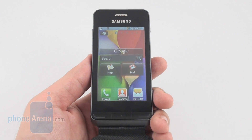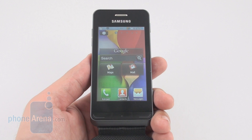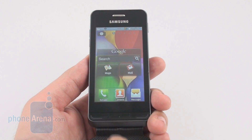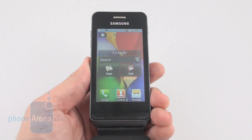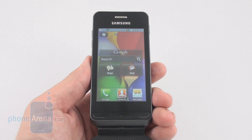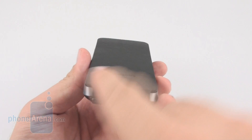This is a 3.2-inch LCD capacitive touchscreen with 240x400 pixels of resolution, which is pretty low for today's standards. Under the screen we have three navigational buttons. The middle one is the menu key and the end key serves as a back button. What Samsung deemed interesting here is the leather cover for the screen, which is permanently attached at the bottom. It's solidly attached.